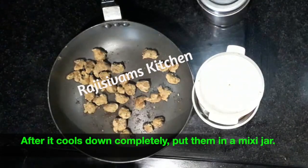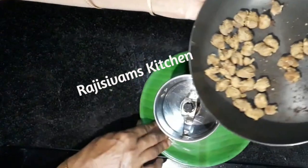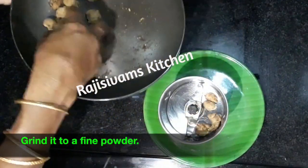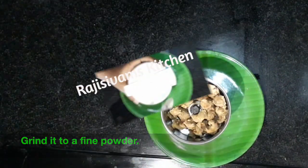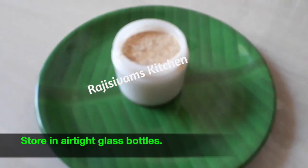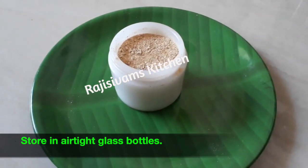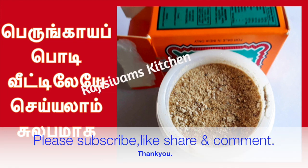Now, if you are ready, you will be able to remove the current. You will close it in an airtight container. Like button and share the recipe with your friends. Thank you!